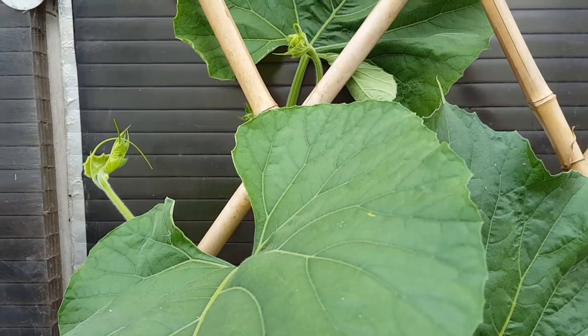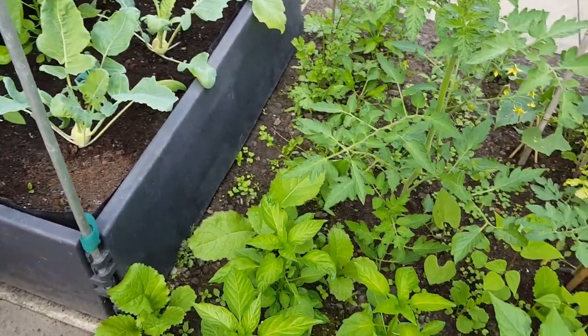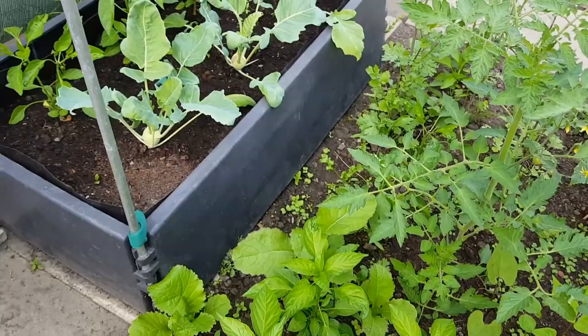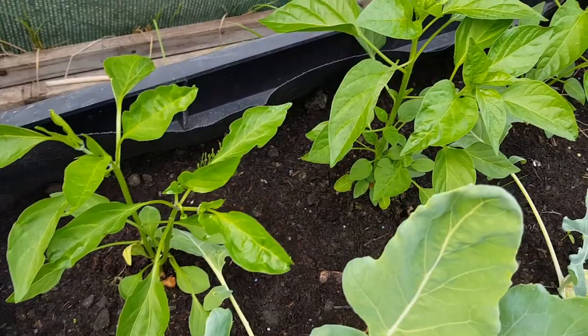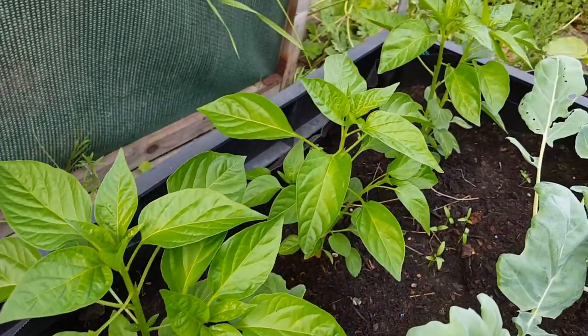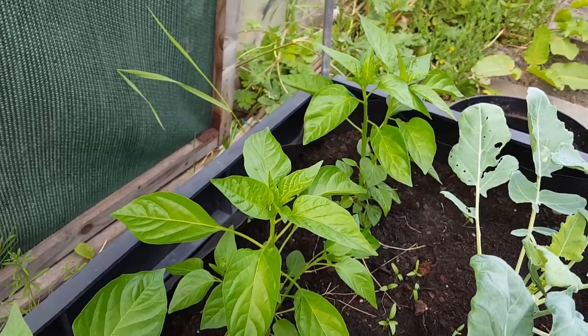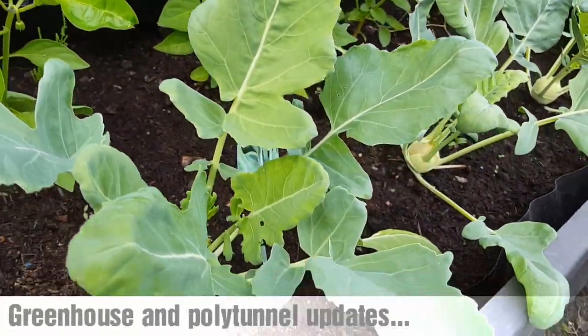Just taking a look inside my polytunnel as to how the plants are getting on. The chilies that I put into the former radish bed are looking lovely and green. In front of the chilies I've got some kohlrabi plants.